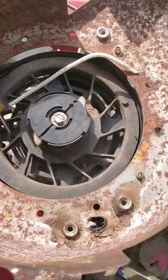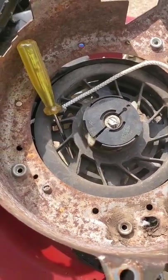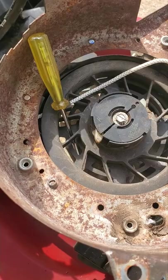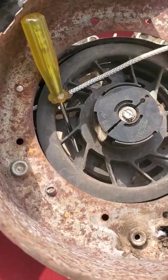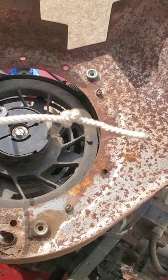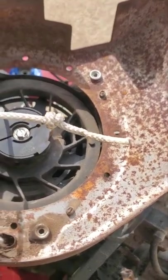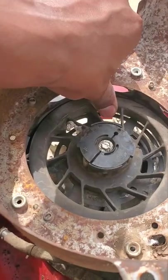Alright, so I got it in. I'm about to tie the knot — that's gonna be the next thing. You want to use your flathead, stick it in between the holes, that way it won't wind back up. Alright, knot tied — I'm gonna cut a little excess rope off.